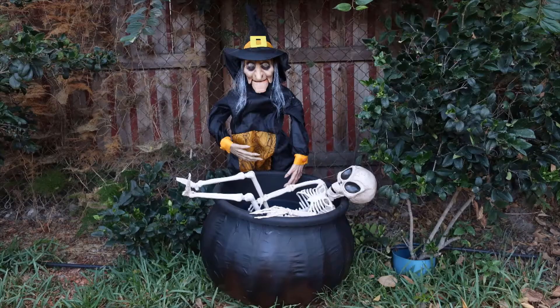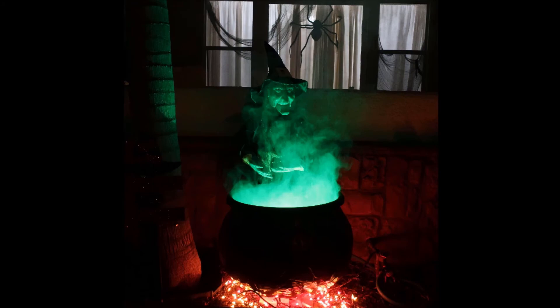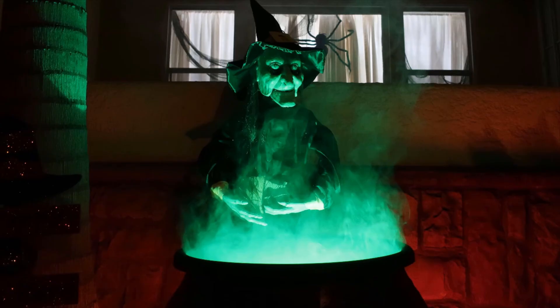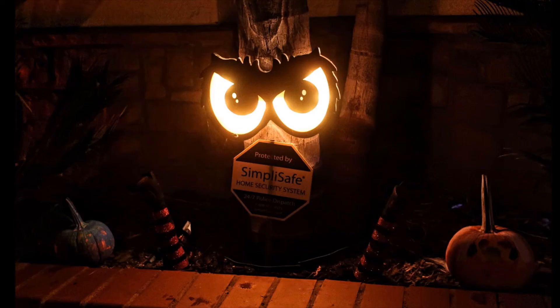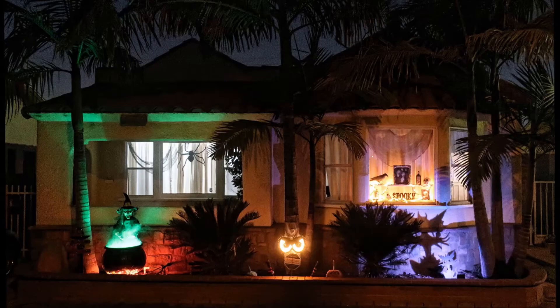After setup, I placed the cauldron on bricks and added orange lights around to simulate fire. On the inside, I added an LED light and a compact smoke machine to create the green smoke effect. Both the LED light and the smoke machine come with a controller, which is handy since you can control when to produce these effects. I'll leave links for the LED and the smoke machine in the description box, along with all needed items and tools to make this prop.